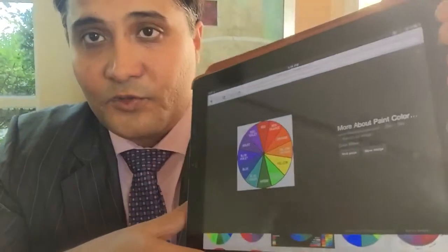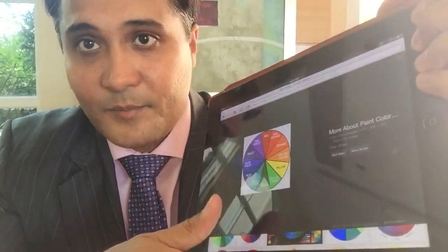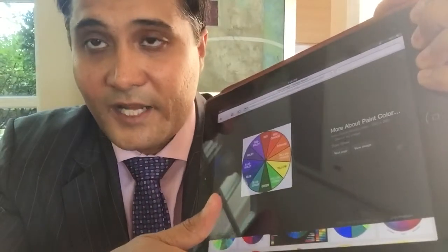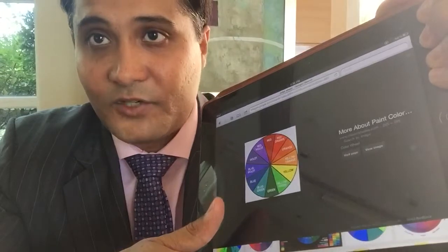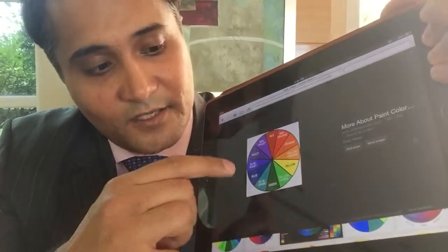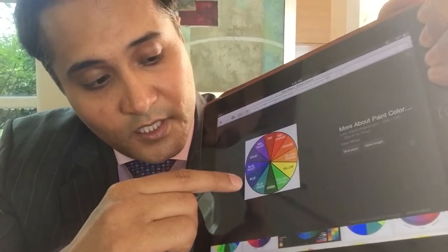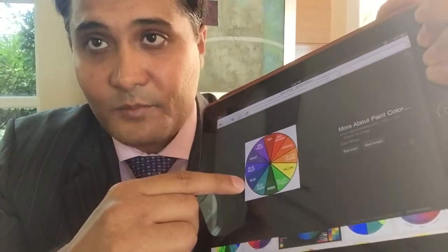There are different schemes we can use with the color wheel. The most basic is a monochromatic scheme, which means using the same color in a tint or a shade. A shade is a darker version of a color and a tint is lighter — so if we have blue, a shade would be navy and a tint would be light blue.